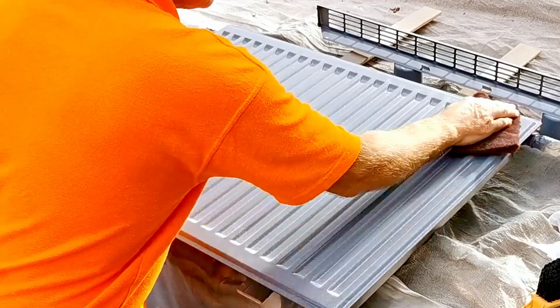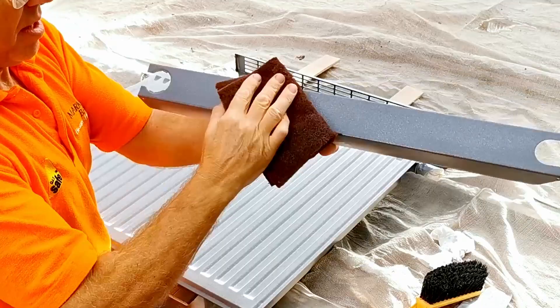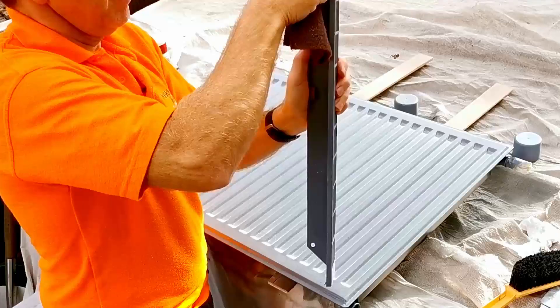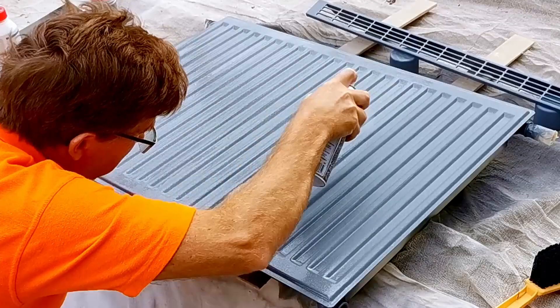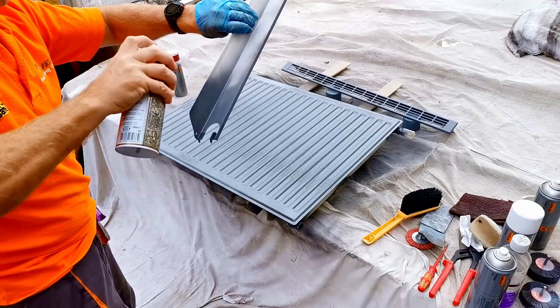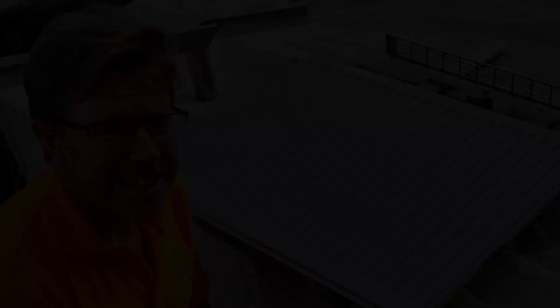I've sprayed this with one layer of sparkle paint and I'm now going to go over it again with the Scotch-Brite to key the surface up, then wipe it over with a tack cloth to remove all that dust so the second coat really keys in well. The second coat will give it a much deeper luster making the overall finish even better. Now I'm going over it with the second coat of sparkle finish, and then the second coat for the side panels and the top panel with sparkly finish.